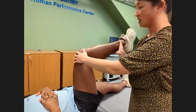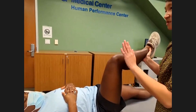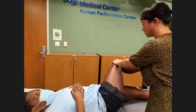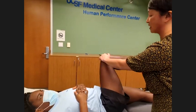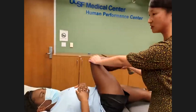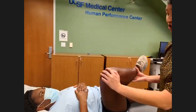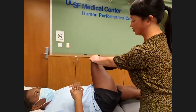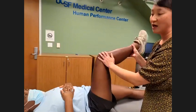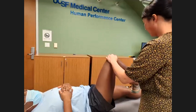From this position, I'll do the scour test, which is similar to the McMurray's for the knee. We take the hip and sweep it in a big circle — starting in the hyperflexed, externally rotated position, then sweeping it internal and extending. Like McMurray's, this is trying to catch a labral tear in the hip. If the patient reports pain during this motion in the groin, that's consistent with FAI pathology.